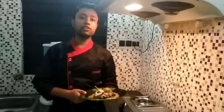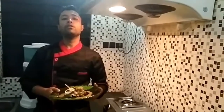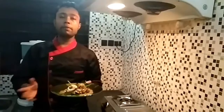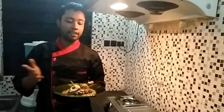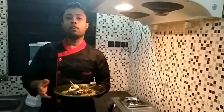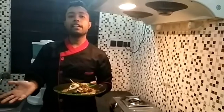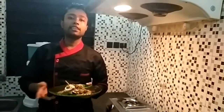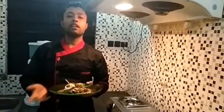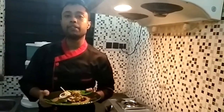I am done with today's Indian recipe, which is mutton brazella, and I hope you guys liked it. You will be cooking it at home and making your parents eat that. I hope you liked the video. You can subscribe to my channel for more videos, share it, like, subscribe and share, and comment below what you want in the next video. Thank you.